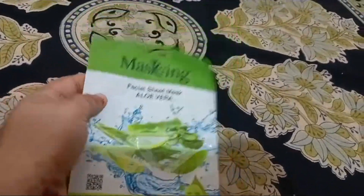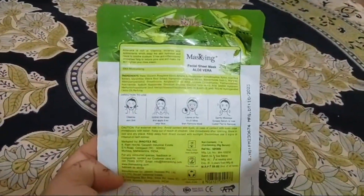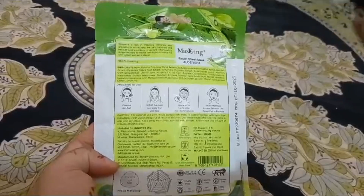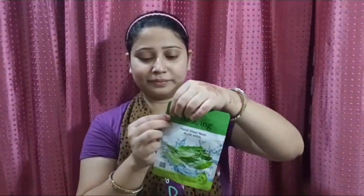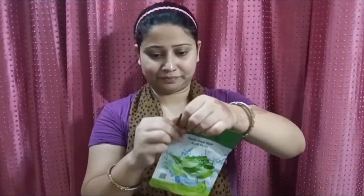Hello everyone, today I am going to tell you about facial sheet masks. Sheet mask is very important for skin because it moisturizes the skin. And it makes the skin very healthy and shiny.